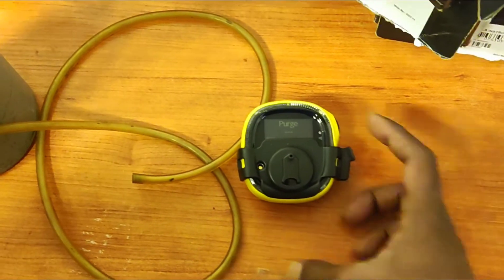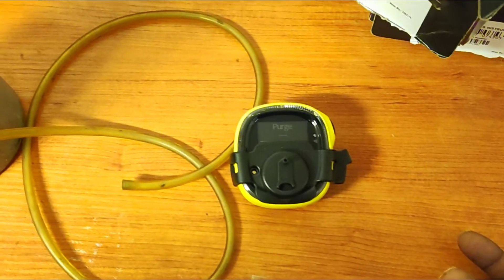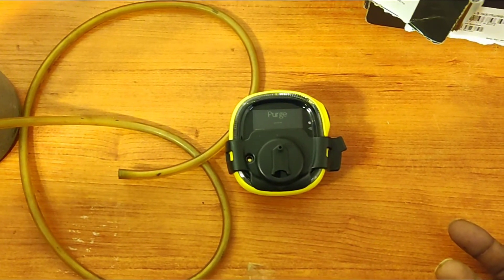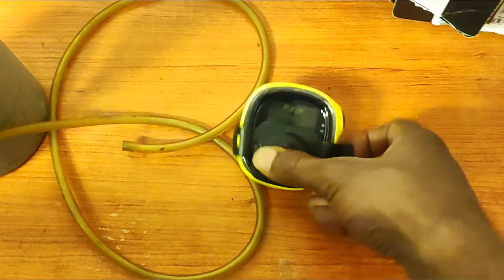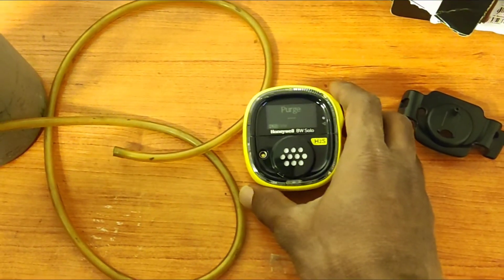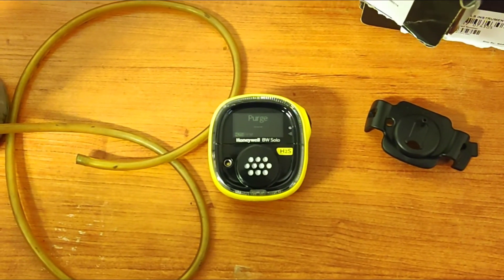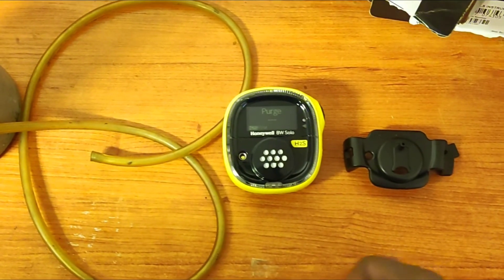Now purging gas. It will automatically come back to everything normal. Remove the calibration gas carefully. For purging it will take 2 to 3 minutes. After the purging it will come back to normal mode. This is the calibration procedure. Thank you.